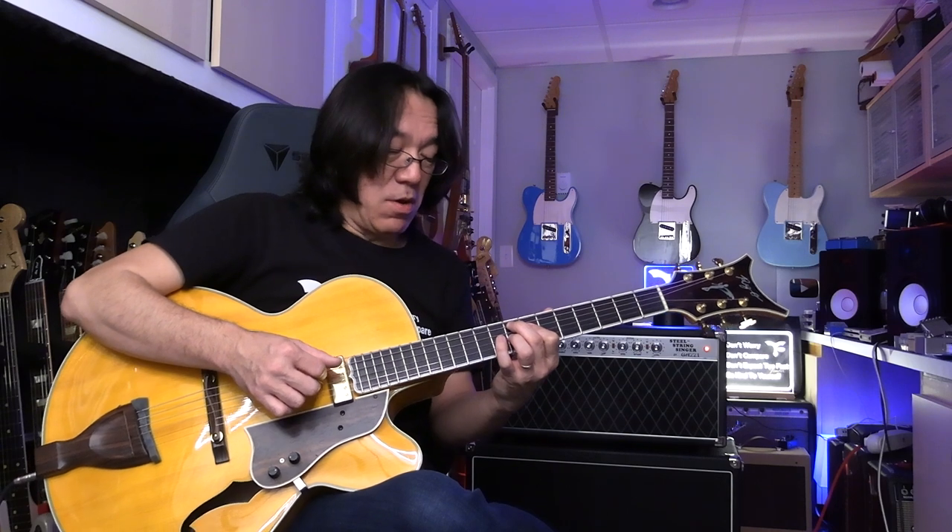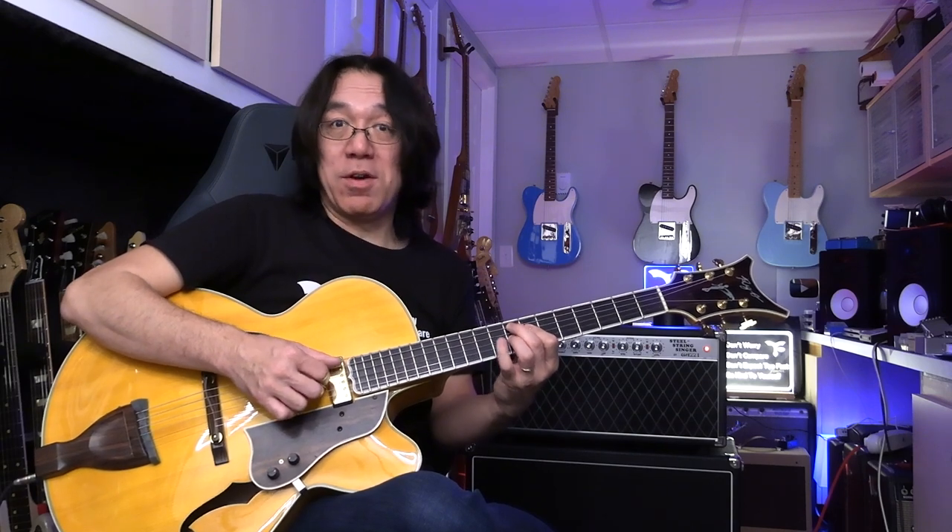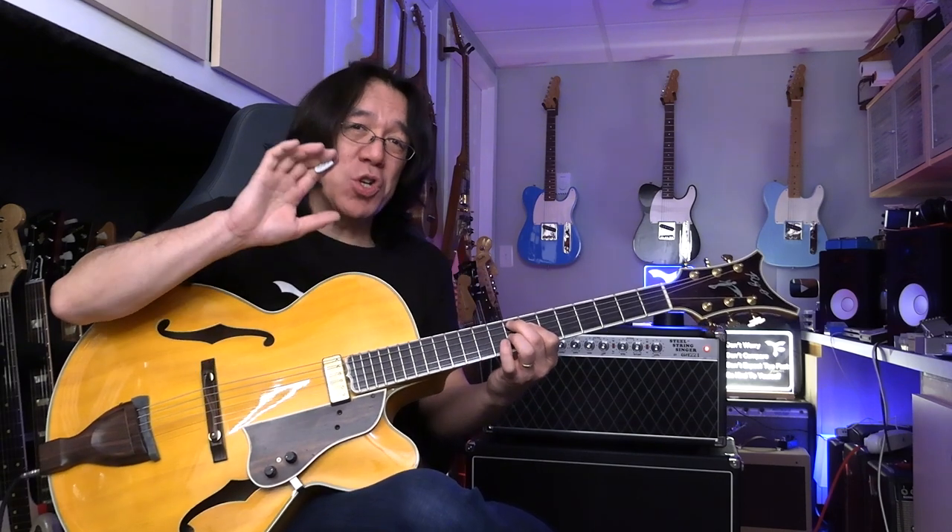So if you change to this — 8th, 7th, 8th — then that's now you have dominant 7th. Root, major 3rd, flat 7th. So you have to know just a little bit of theory.